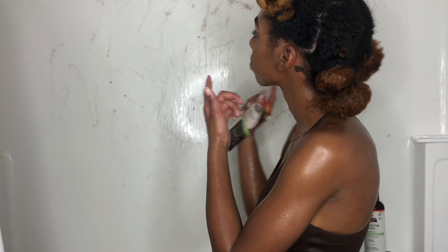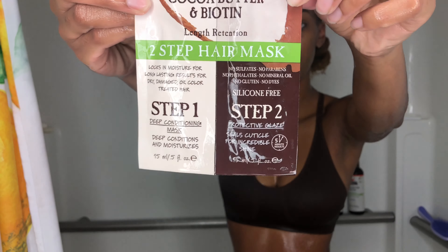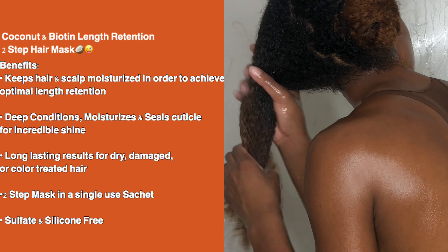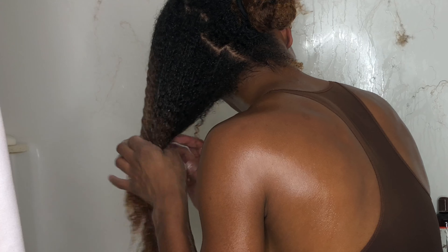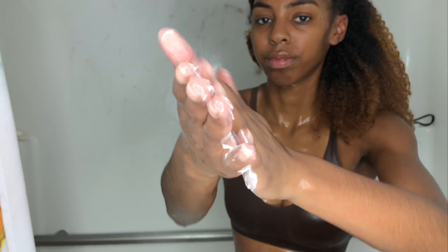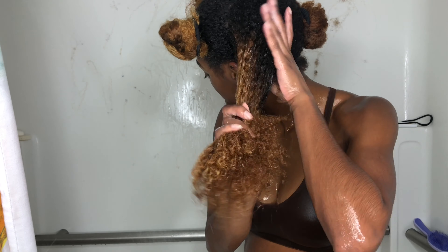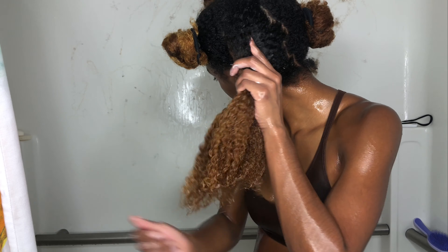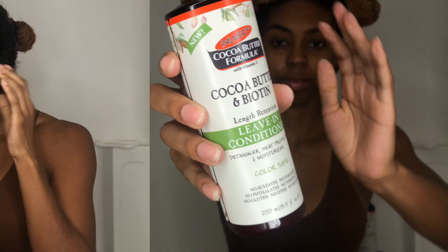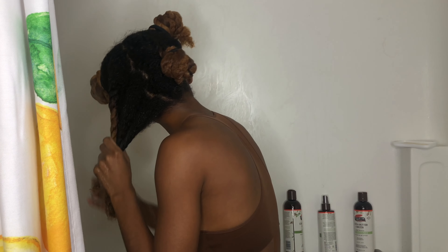I'm going in with the Coconut Butter and Biotin two-step hair mask. I'm wetting my hair back up to get it ready for step one. I smooth step one all down my hair, then rinse it out and apply step two — it's a quick process. My camera cut off at step two, but after letting the deep conditioner sit, I rinsed it out and went in with the Coconut Butter and Biotin leave-in conditioner, which is a spray leave-in.